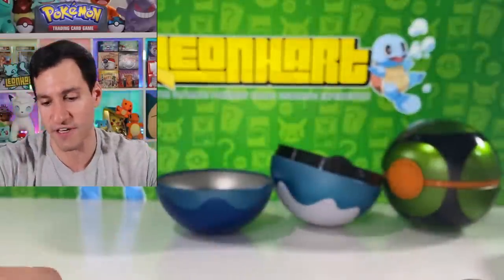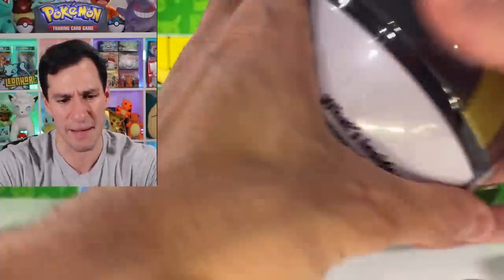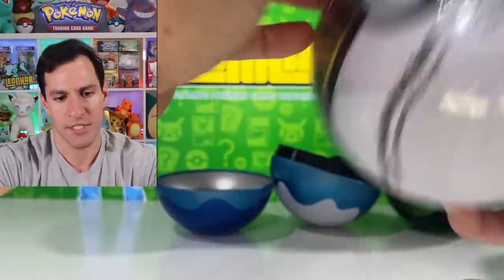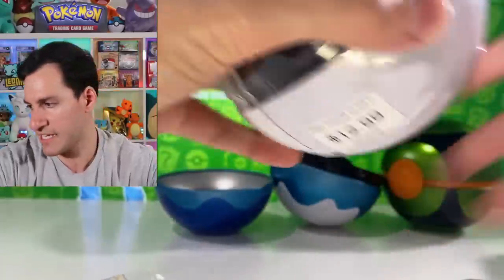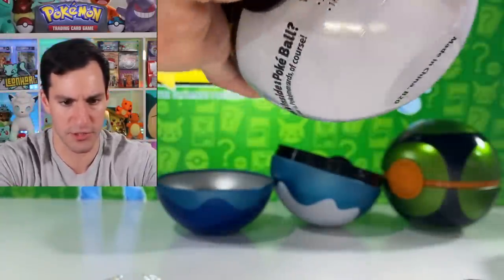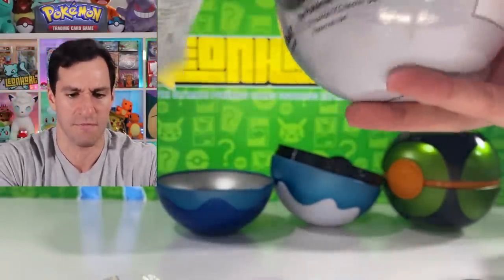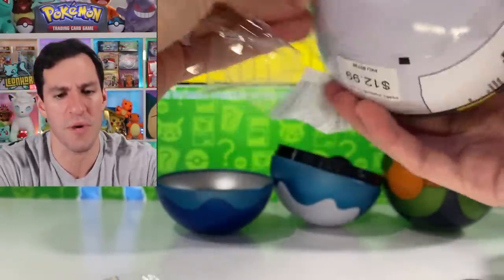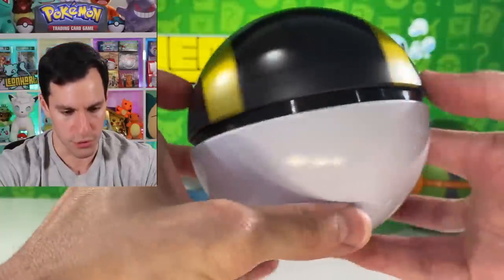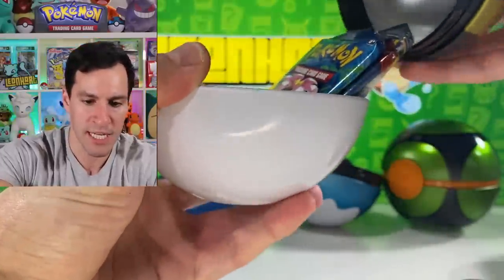Mewtwo non-holographic — very nostalgic to see that. Next up I believe they released the Ultra Ball and Quick Ball at the same time, so we'll get to the Quick Ball portion as soon as Leonhart remembers how to operate Lisa the Letter Opener. Just so good, just knows her stuff. Putting that over there — here is the Ultra Ball, it's actually very sleek. I really do like this one a lot better than the Quick Ball.